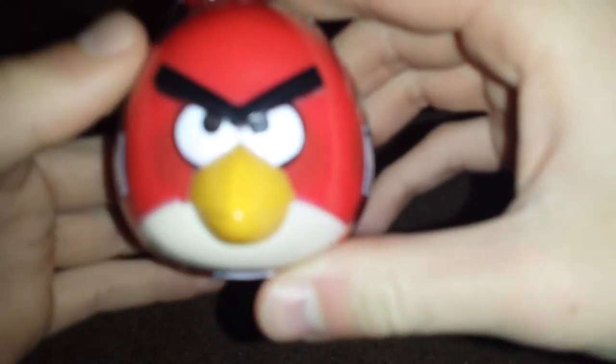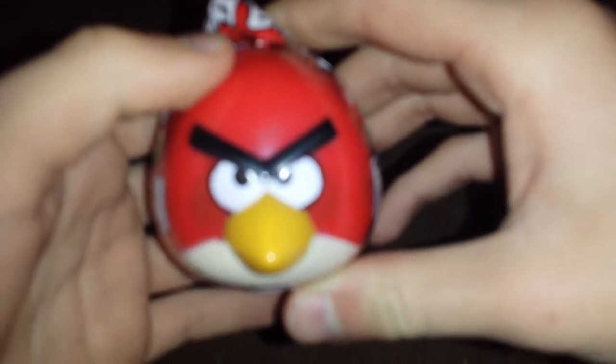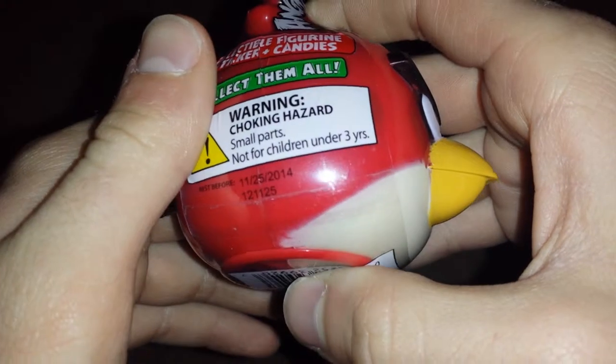There's a little red bird that won't focus because he's angry at the camera. It's got a little tail and he's out of focus. There we go.